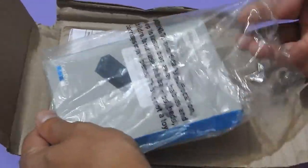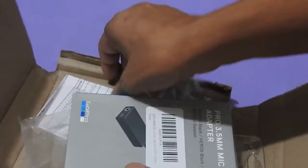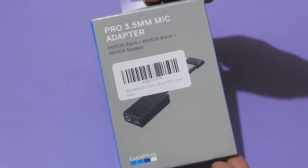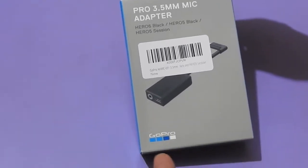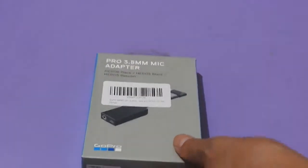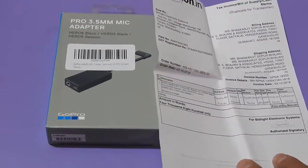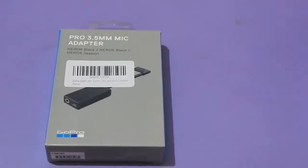I had bought this item from Amazon India. This is the Pro 3.5mm Mic Adapter — compatible with Hero 6 Black, Hero 5 Black, and Hero 5 Session. This is by GoPro, as you can see here. The cost in Indian currency is rupees 4800, which is equivalent to 69 US dollars.